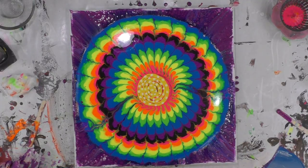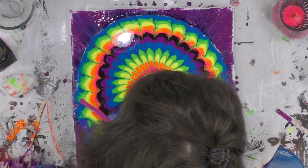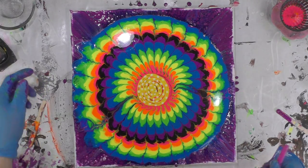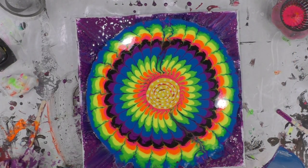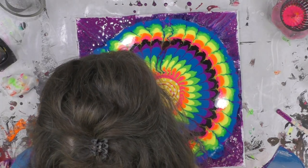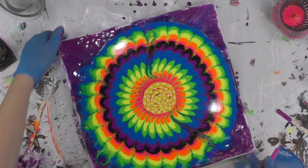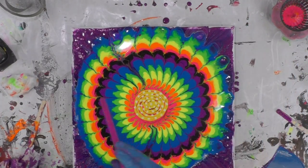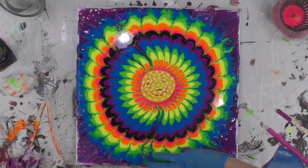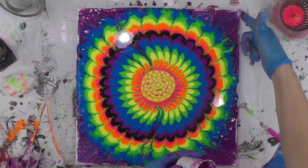Now I'm going to take my bigger straw. I'm basically just trying to blow some of that blue into the purple area so it doesn't look so cut off. I'm going to take the purple that's in the cup and just run it around the edge so it has a little bit of color on the edge, but this might have to be one of the canvases that I just paint the edge black or something like that because it's not a solid color.